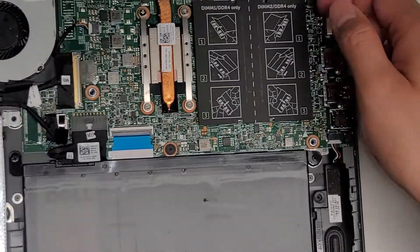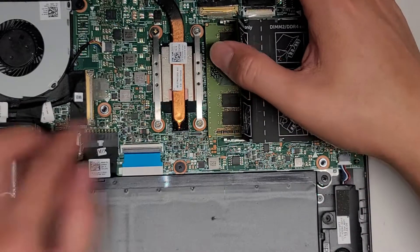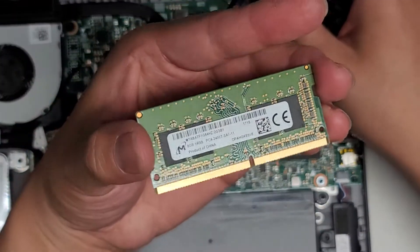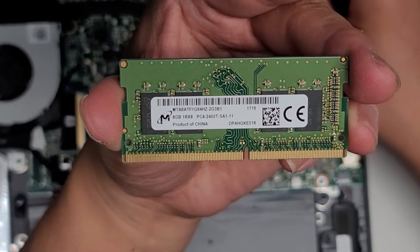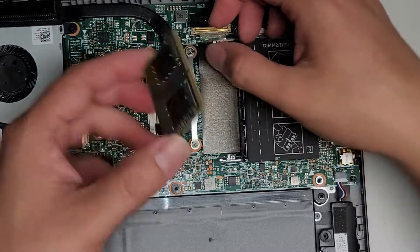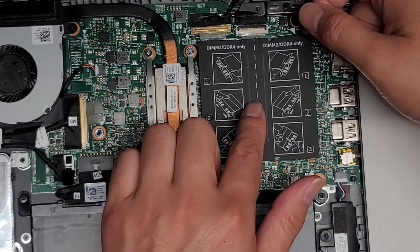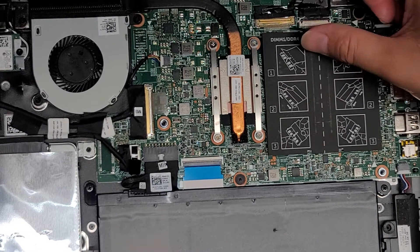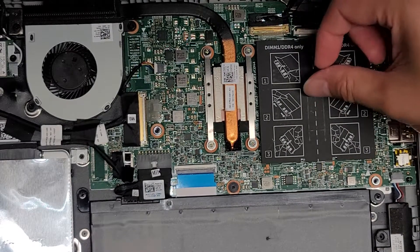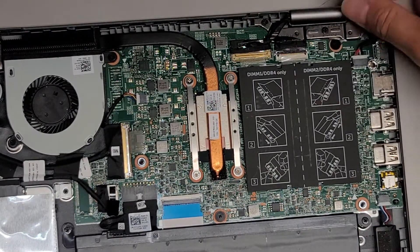Now let's go over the RAM, since these are the most common things people replace. They're only using one slot on this model — check your own because yours might use both. To remove the RAM, pull the two tabs to the side and it pops up. The RAM is PC4-2400T, so you can use any PC4-2400T RAM. You can get two 16GB sticks or just another 8GB stick. Most people don't benefit from more than 8GB, but it helps to have both slots filled — two 8GB sticks is better than one 16GB stick.